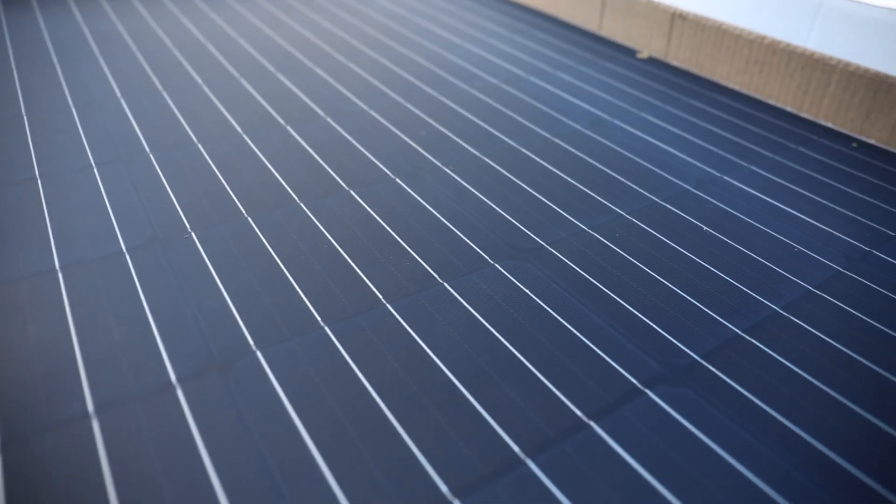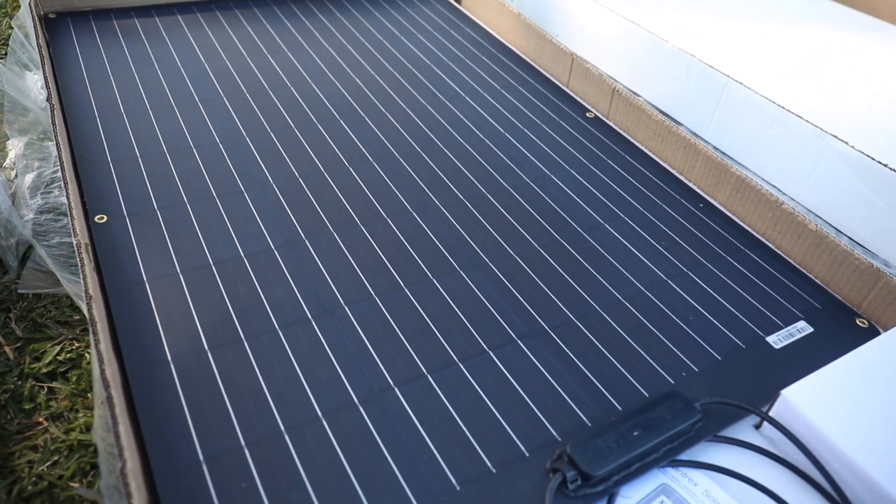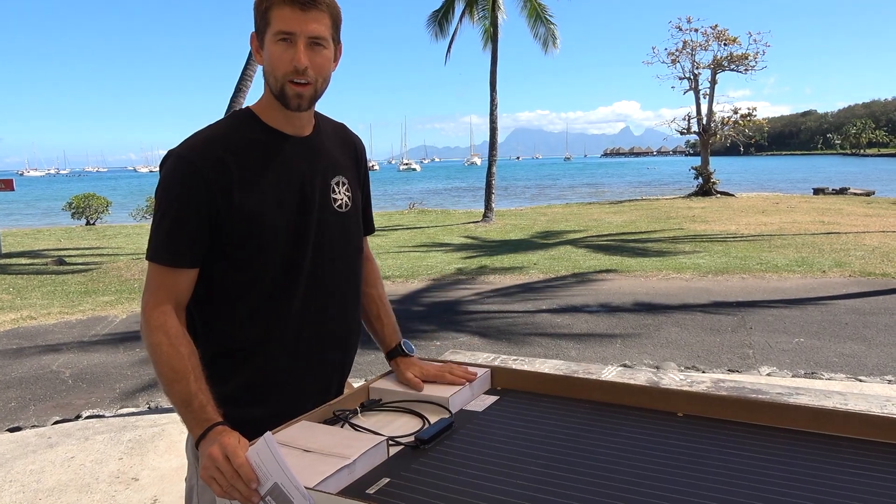This panel is very thin and aerodynamic — it's almost going to be a flush mount. We're going to go ahead and package this back up and get it out to the boat.